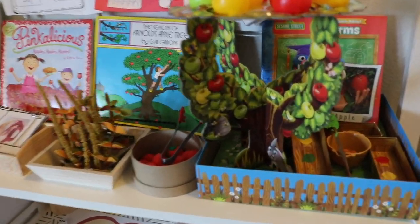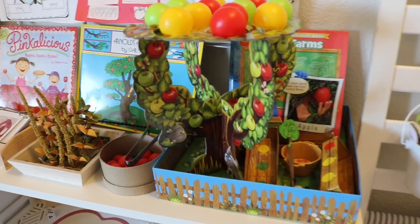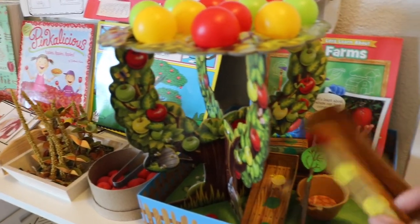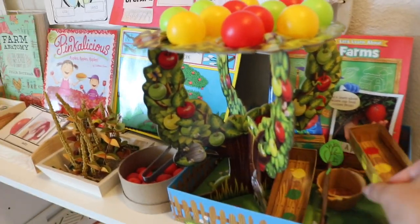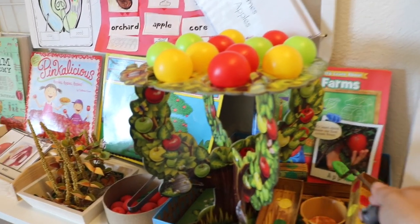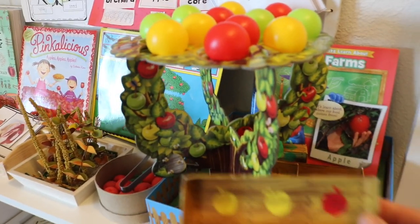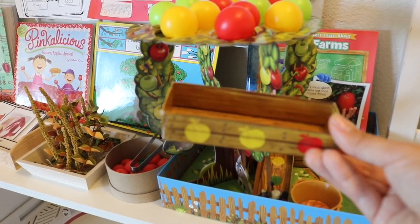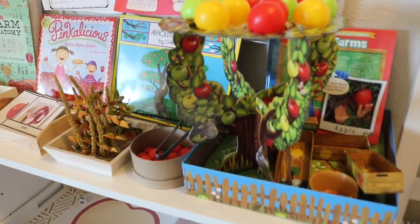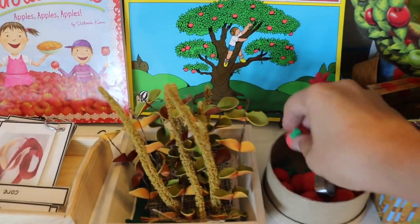On the top shelf we have our Apple Bop game, which I featured in our apple-themed video last year. It's a fun little board game where you pop apples out of the apple tree, and if they fall into the baskets you get to keep them — as long as they're the color you need for your apple basket. Once you complete it, you win.